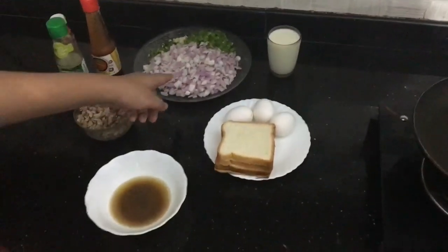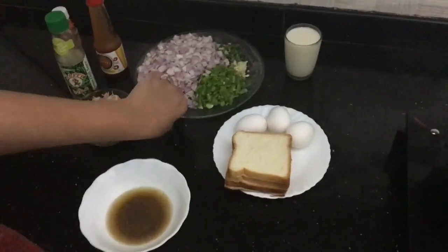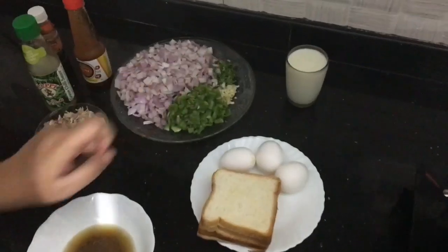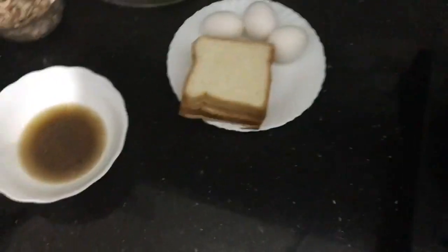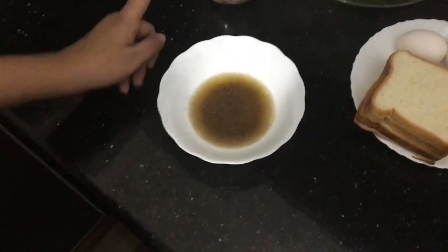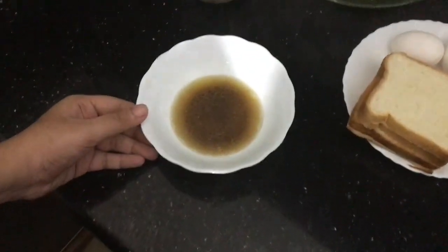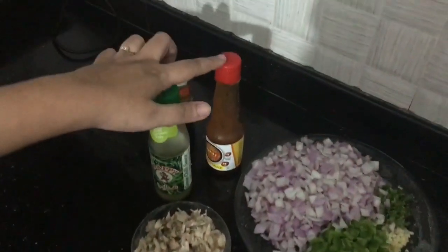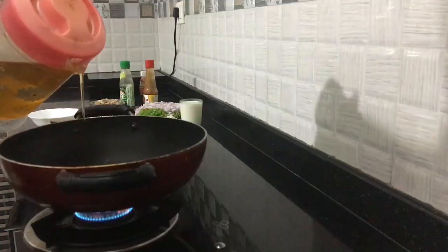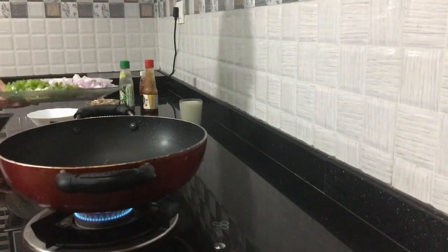I will use 3 medium-size onions and 3 pieces of bread. We will add 2 eggs and 3 eggs in the chicken. You can add tomato sauce and soy sauce. I am going to add a pan and add 2 tablespoons of oil.